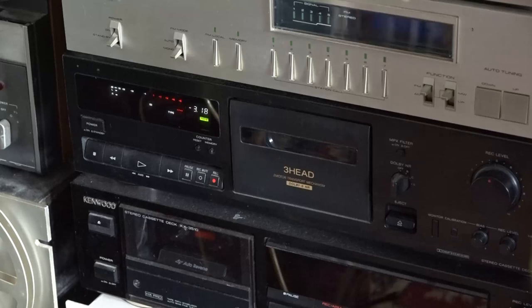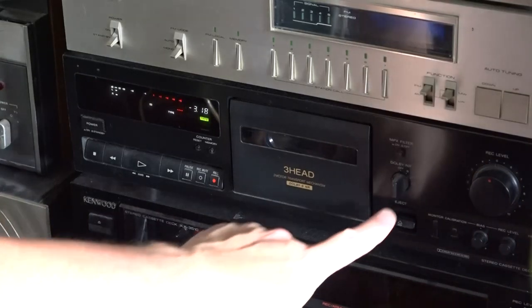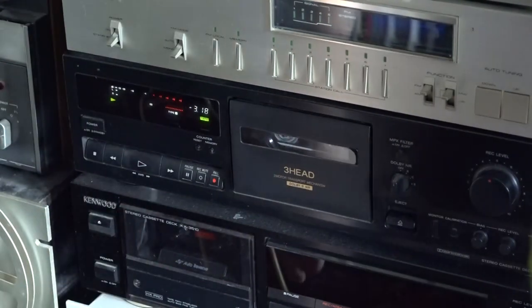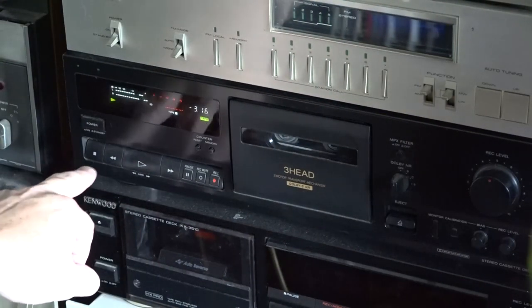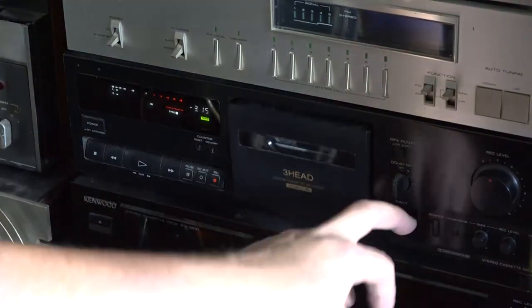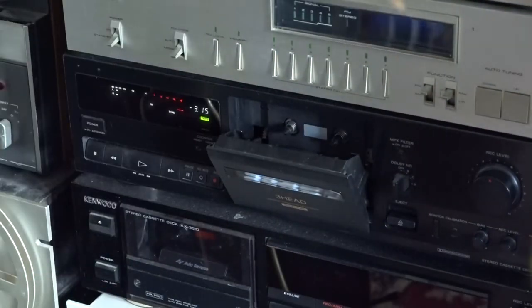So the experiment we're going to do today is going to involve a cassette tape. I'm going to pop this cassette tape in the cassette deck here and just hit play. Okay, that clearly has music on it, so it's not blank. I'm going to take this cassette tape out.